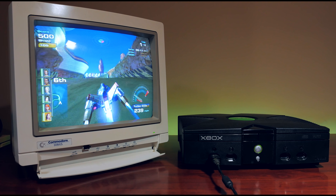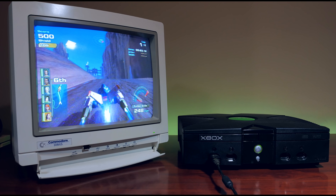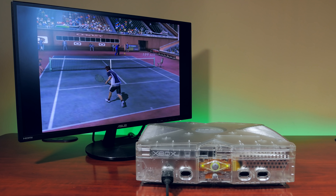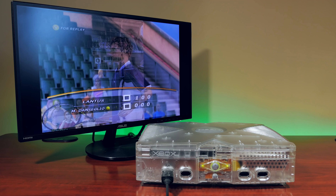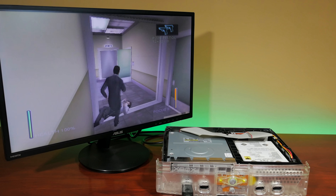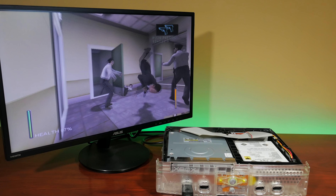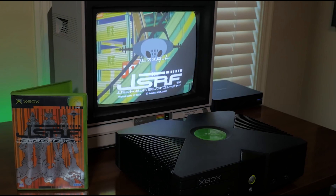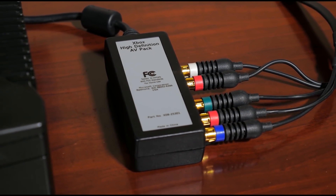The original Xbox launched in 2001 at an interesting crossroads in video games. Most of us were playing on our CRTs in the living room, but the Xbox was designed for the future. It would support progressive scan modes and HD resolutions in widescreen, all the way up to 1080i. But this era was before HDMI had become a standard in televisions, and any display capable of outputting progressive scan modes would come with component inputs.